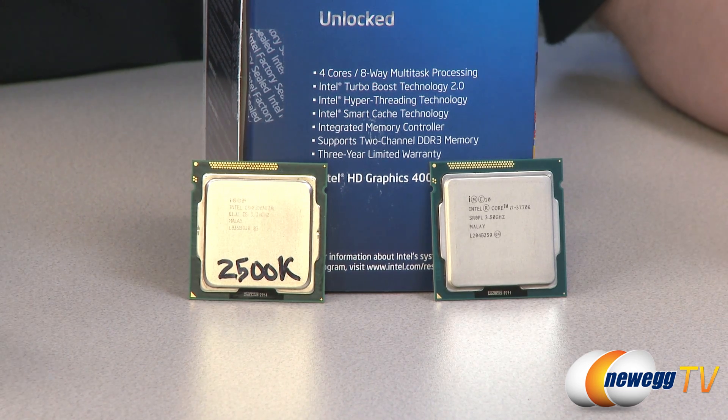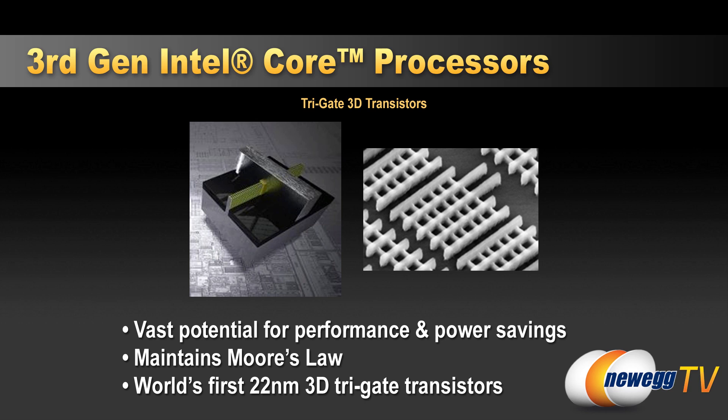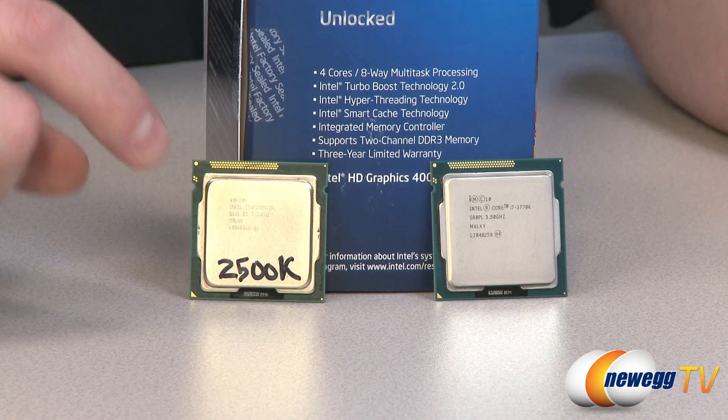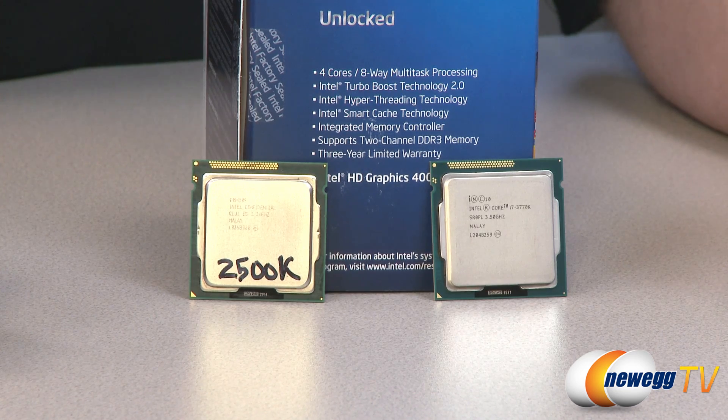That's about 20% more versus the 1.16 billion transistors in Sandy Bridge. Another thing they've done — which is what makes it a tick-plus — is they have developed a new transistor called Trigate or 3D transistors, which deliver better performance and less power. The thermal design power of even the top-level third generation chip like the 3770K is 77 watts, versus 95 watts for Sandy Bridge. So right out of the gate you have less power usage and generally better performance.